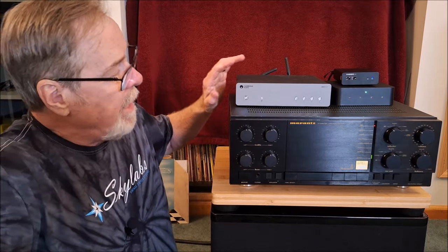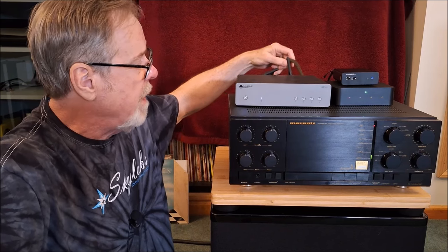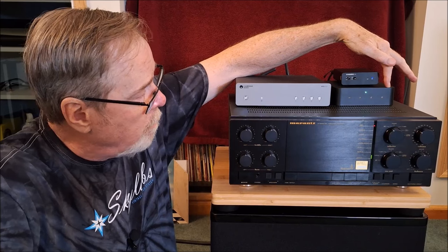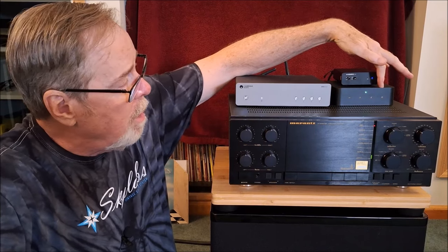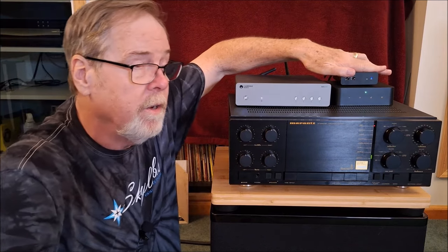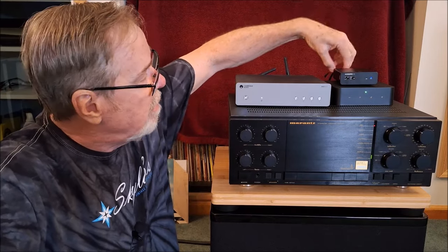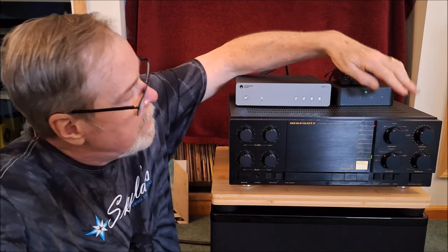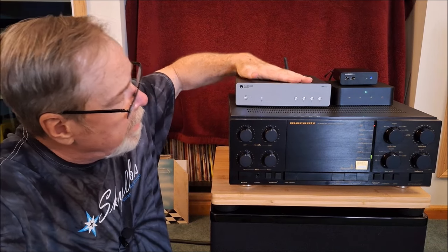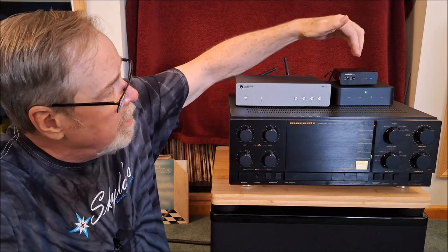What I've done is taken a Cambridge MXN10 — it's just an analog source. I've got it connected via RCA cable to the line-in on the Weem Pro. From the Weem Pro I've got an optical cable connected to the little mystery deck, which you'll find out about soon enough with the swappable op-amps. Then I'm running the line out into the Marantz amp. So the analog signal from the Cambridge unit is being digitized by the Weem, and the Weem is outputting that digital signal to the deck.